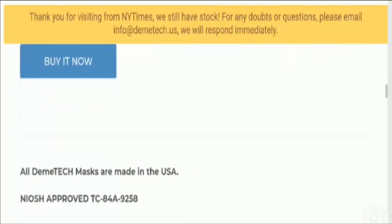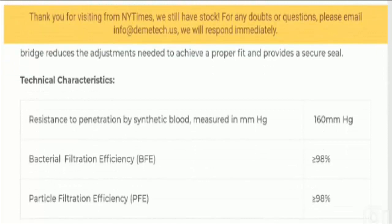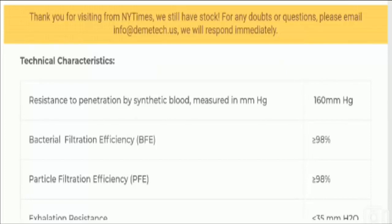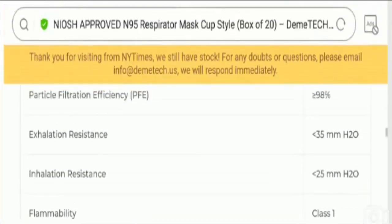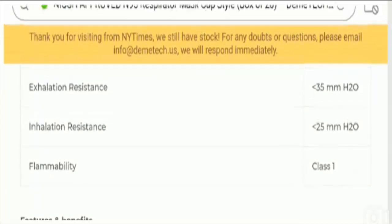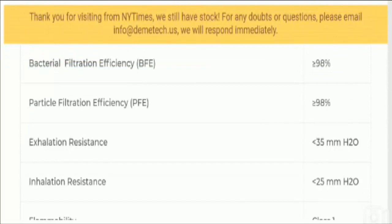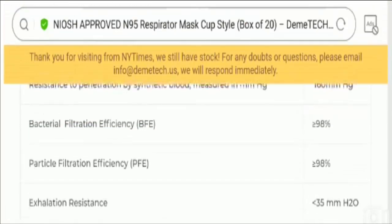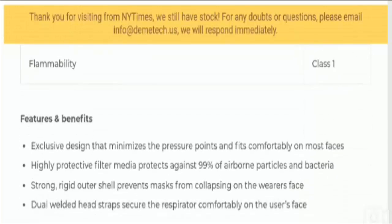Let's start with the specifications. The bacteriological filtration efficiency is less than 98%, and the filtration efficiency of particles is also less than 98%. Resistance to exhalation is less than 35 mm H2O, and inhalation resistance is less than 25 mm H2O. It comes with Class 1 flammability and features 5-layer filtration for excellent protection. It gives protection from surgical smoke and aerosol-transmittable diseases such as tuberculosis, COVID-19, and common colds.